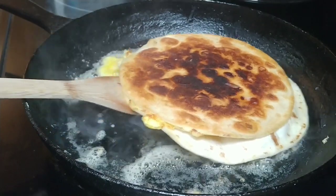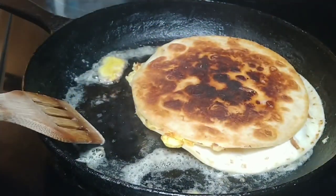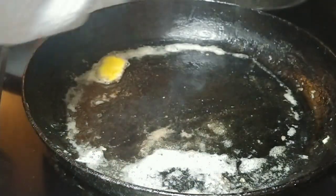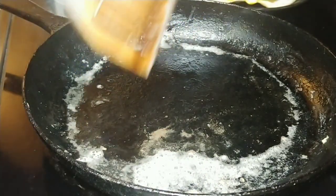The second side always cooks faster than the first side, and we are done. Don't want to waste any eggs, so I took that out.